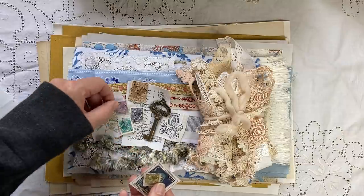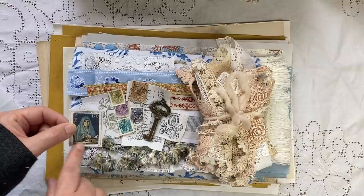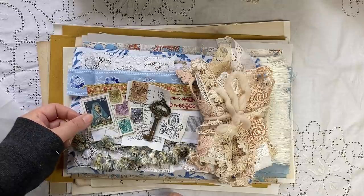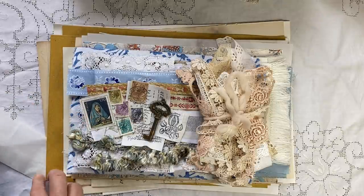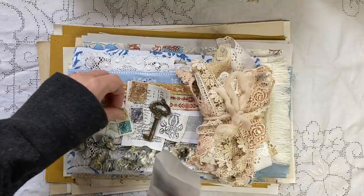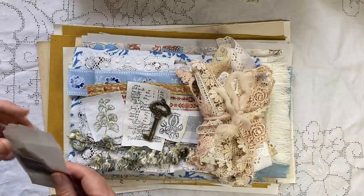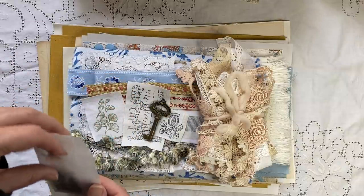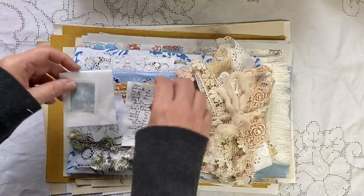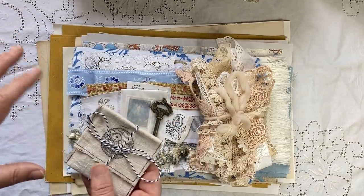You'll get all of these - six stamps each - and then one of these additional stamps, though they will be different. This one has the Virgin Mary but there are others with Italian scenery. I thought they were really cute. You get a little glassine bag. Everything in here you'll be able to use for the journal making - there's more stuff obviously, but you might not use all the fabrics in a journal.